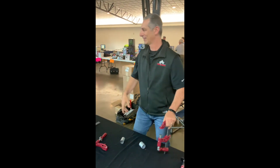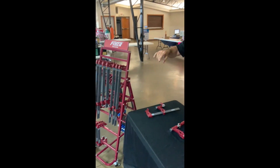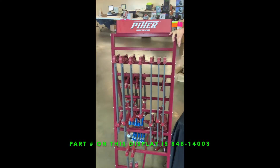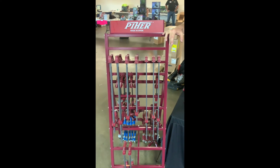Forgot to mention — the name of the company is called Peer Clamps. Been in business for 60 years. It's a family-owned business and they've been doing this for a long time.